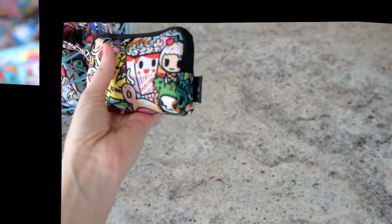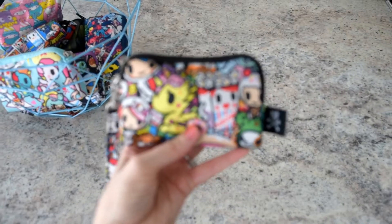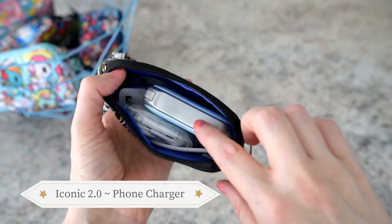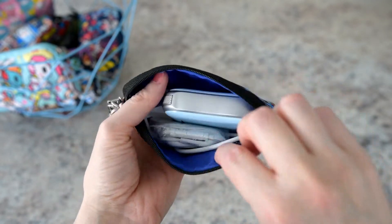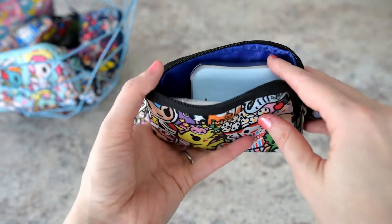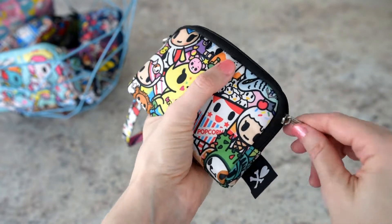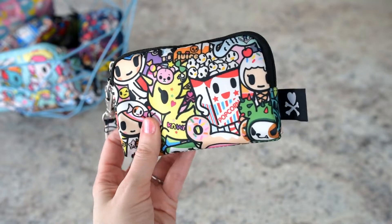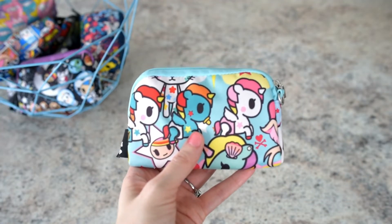This way is pretty common — it's just for an external charger for my phone. I also have some earbuds, cables, and a wall charger in here. That is so perfect for that, and I always have this in my diaper bag.